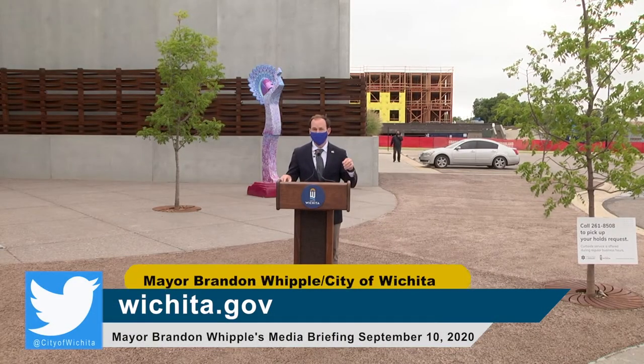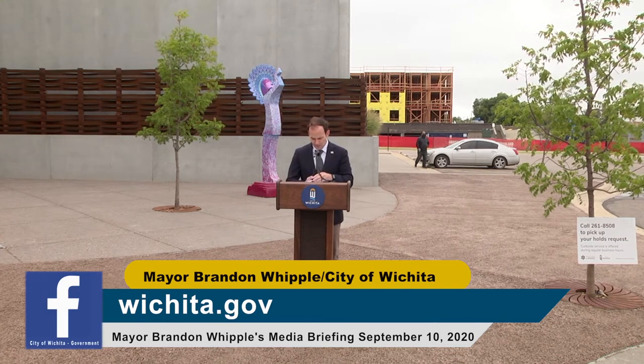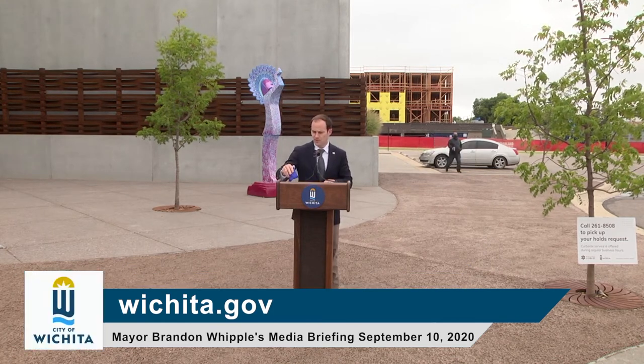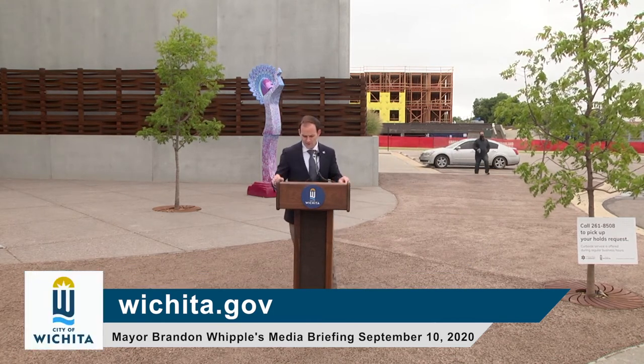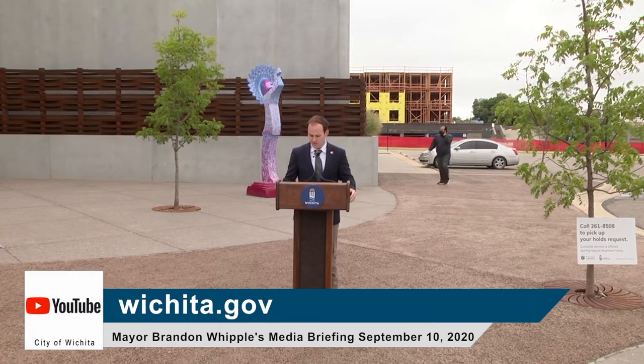Good morning, everyone. Get started. Thanks for coming out in somewhat chilly weather. Hopefully this rain doesn't impede on our briefing today. I don't think it will. Looks like we got a window here.